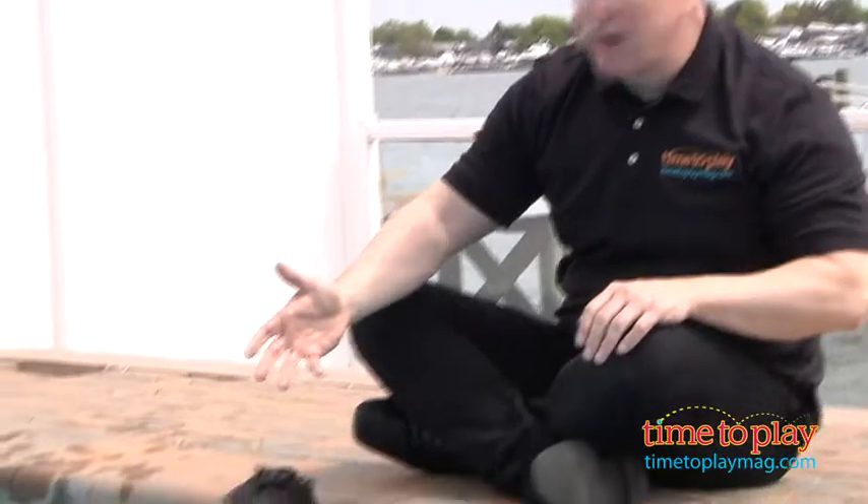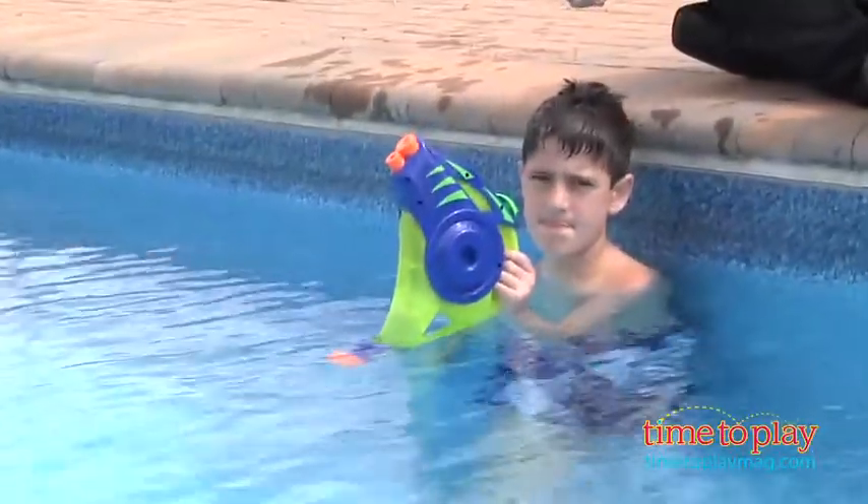Hey, it's Chris the Toy Guy from time2playmag.com and we are checking out hot pool toys. Don here is with the Flood Force Water Cannon from Swimways. It's for kids ages 4 and up.